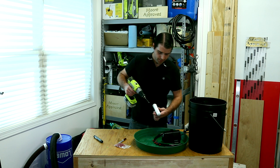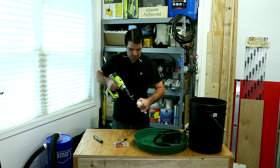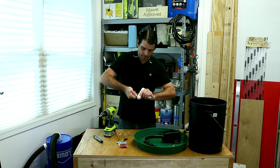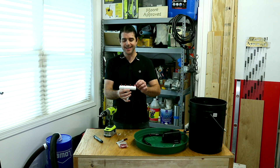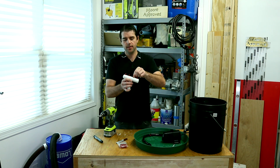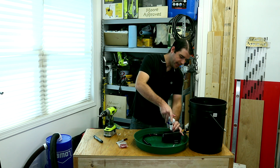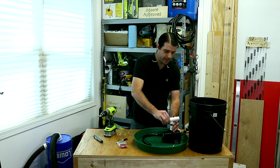We're just going to take and drill our holes. You just have to take and set them into place and give them a quick twist. I'm going to adjust these to be at different angles — I'm going to have one spraying this way, one spraying this way, and then these two are going to be at opposite angles. Then all you have to do is take this and screw it into place.